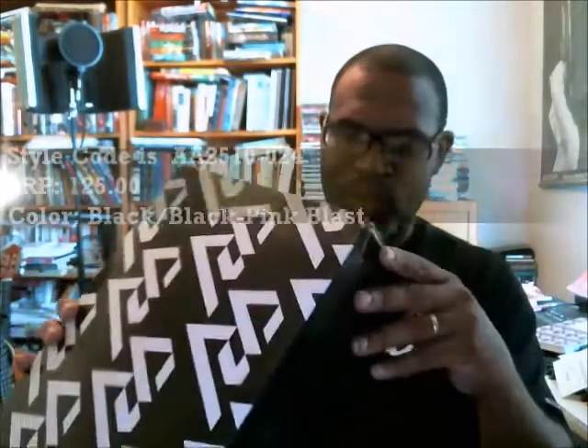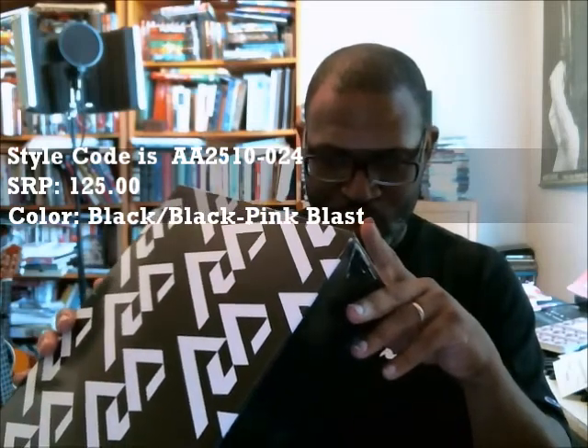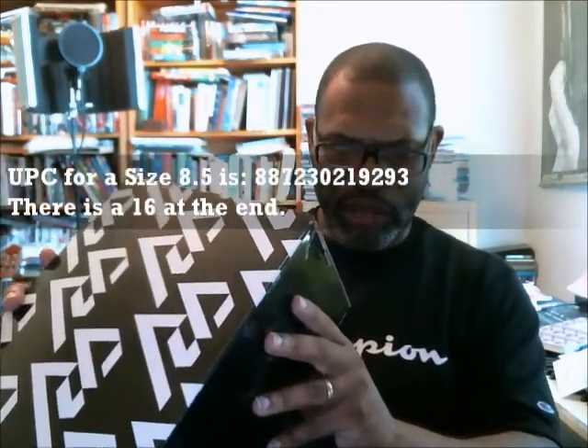I should double-check that, but man this shoe is dope and I went straight past everything I typically do, so let me get back on point. There's a picture of his brother and his graduation tie. This is a size eight and a half. The Jordan Why Not 0.1 SRP is $125, the color is Black/Black/Pink Blast, the style code is AA2510024, and the eight-and-a-half UPC is 723021929316.